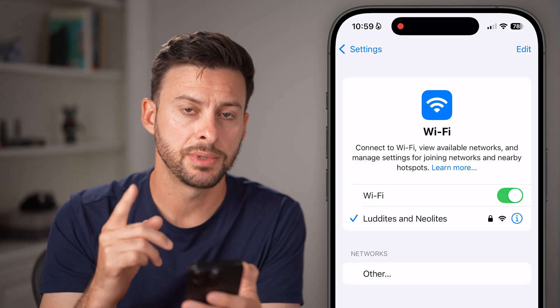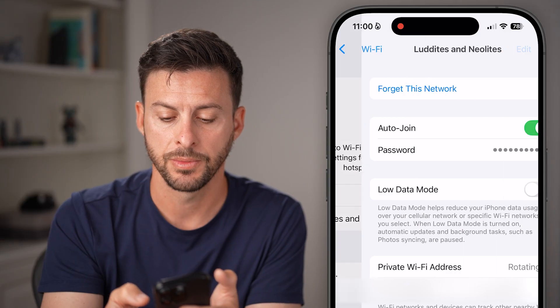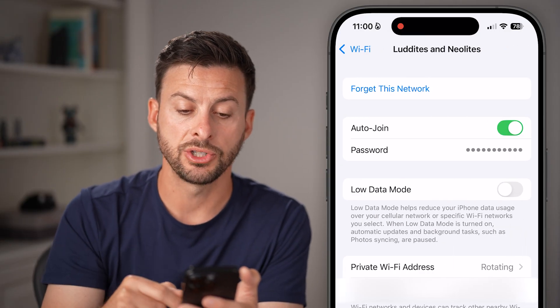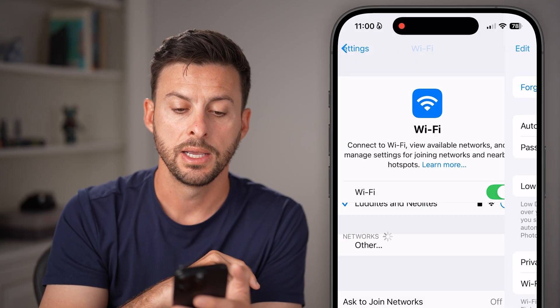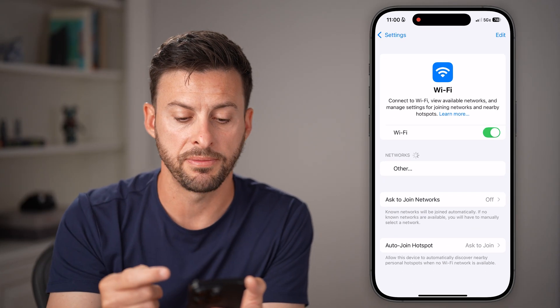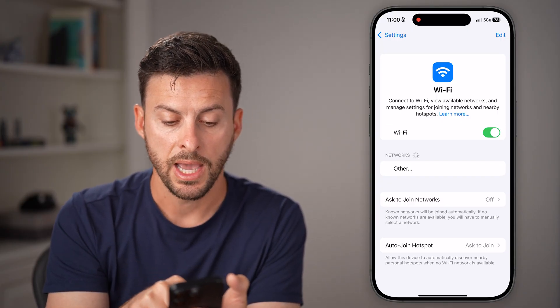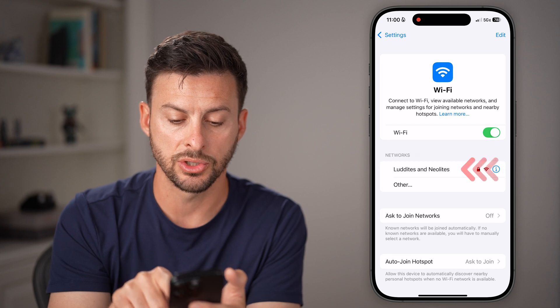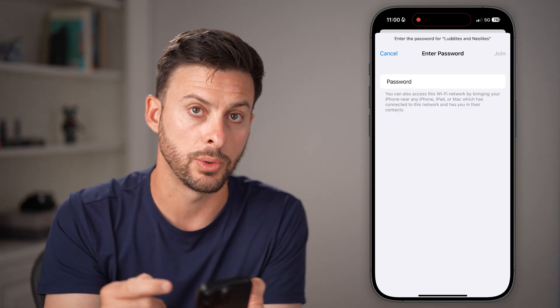If it doesn't fix it, the next thing we're gonna do is tap on the little info icon right next to it. You'll be able to see a lot of information about it, but at the very top we're gonna hit 'Forget This Network' and confirm. This will disconnect from the Wi-Fi network, and you'll be able to see it pop back up under networks as it starts to search. There it is — tap on it, enter the password, and reconnect to it.